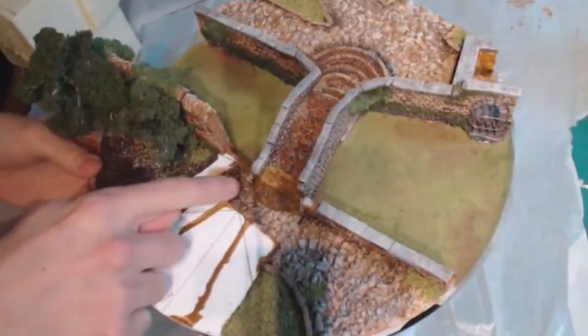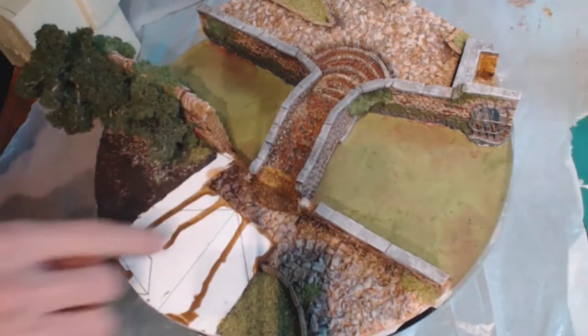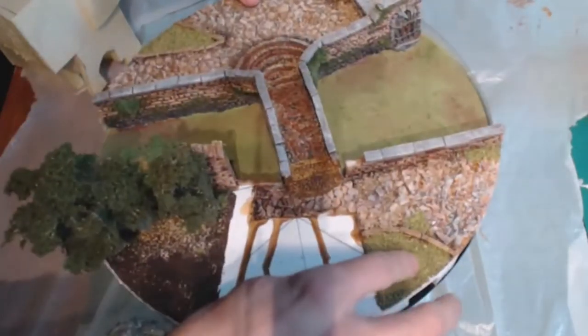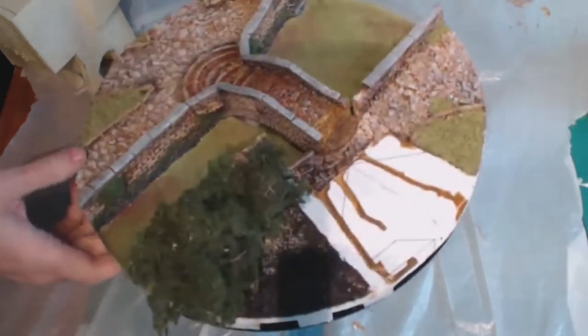I've got the baseboard of my model pretty much sorted here. I've done the second bit of cobbling in here, put the base on, and grassed these areas with some sponge flock over the top of the coffee and tea mix that I did previously.